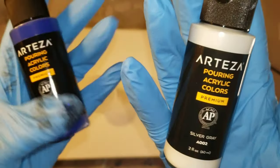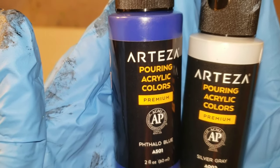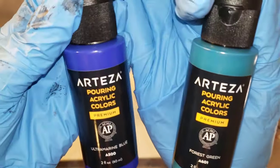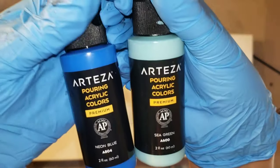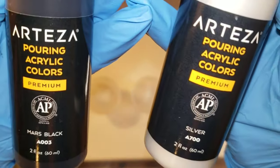I'm going to be using the Arteza pre-mixed ready to pour paints in today's video. I'm going to be using silver gray, phthalo blue, ultramarine blue, neon blue, forest green, sea green, silver, and mars black. I'll be sure to link these down below in the description. And Arteza is having a giveaway right now, so be sure to watch until the end — I will have all the giveaway information at the end of the video.